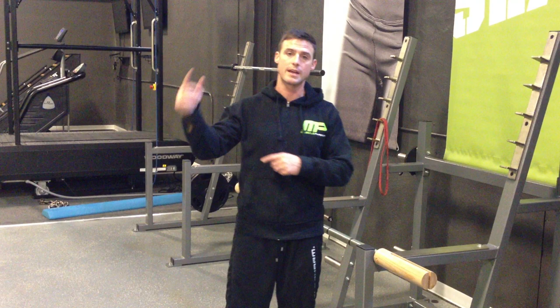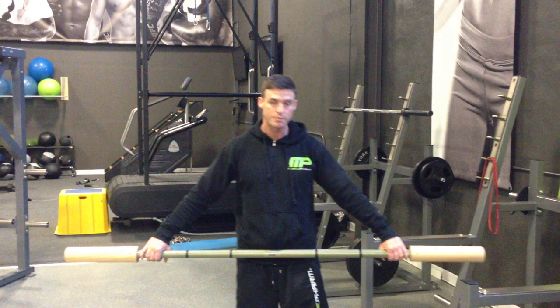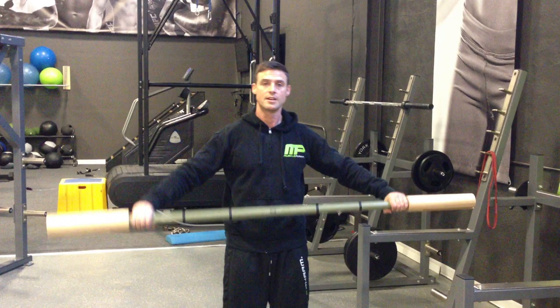With a pass-through, you can use a bamboo bar, PVC pipe, whatever you've got — even a broom stick. You try to get your hands about where you would if you're doing an Olympic lift, and literally just pass through your shoulders, meaning coming up over, let them stretch out, just like this. I'll usually hit about 15 reps and you can move your hands in or out to see what feels comfortable, but you want your hands to stay on it the whole time.